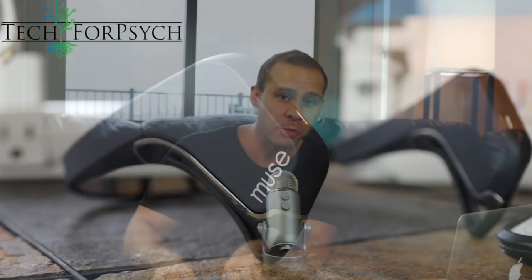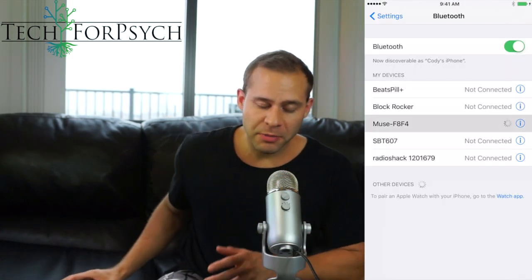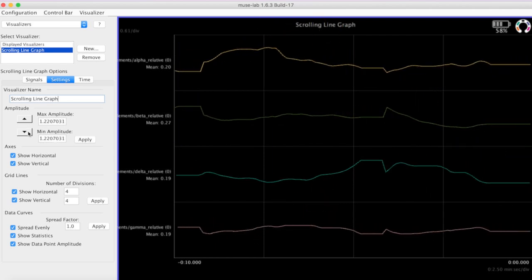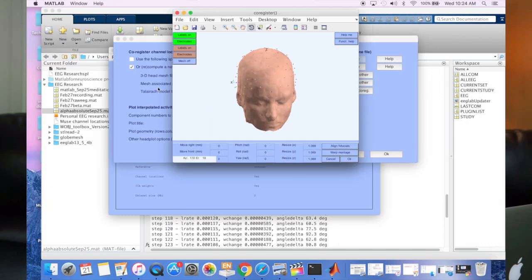Hey guys, this is Cody Rall from Tech4Psych. Today we're going to be taking a look at the Muse headband from Interaxon. It's this really cool personal EEG device that reads your brainwaves. We're going to pair it with our phone so that we can use the Muse app for meditation. The meditation app gives you biofeedback through your earphones to help you shape and improve your meditation skills. We're also going to pair it with our computer to look at the raw brainwave data and map it to 2D and 3D maps of our own heads.